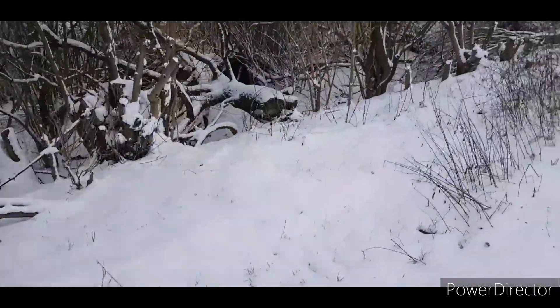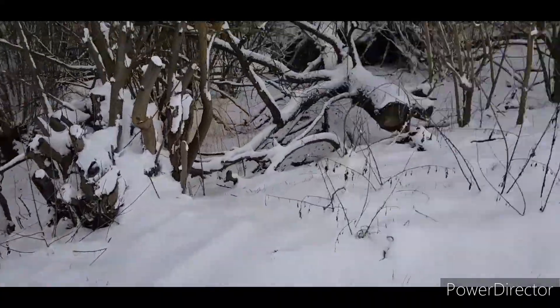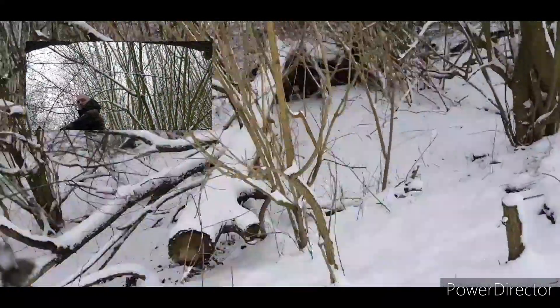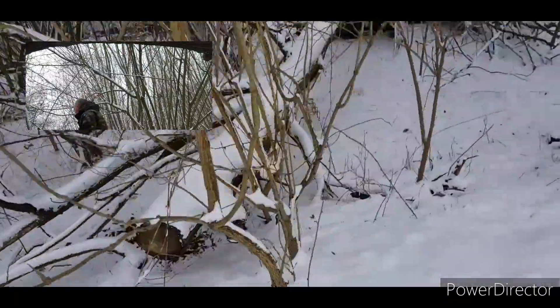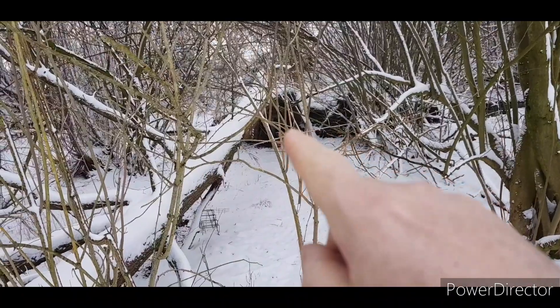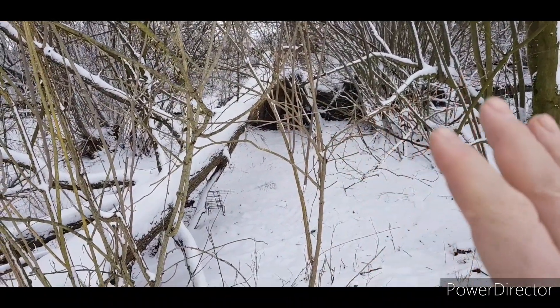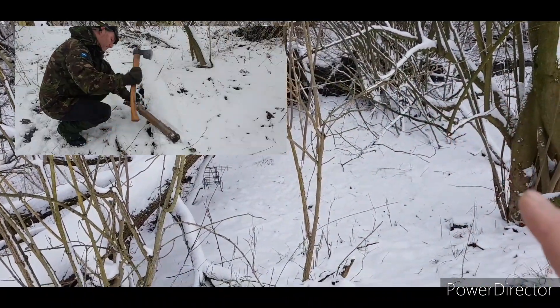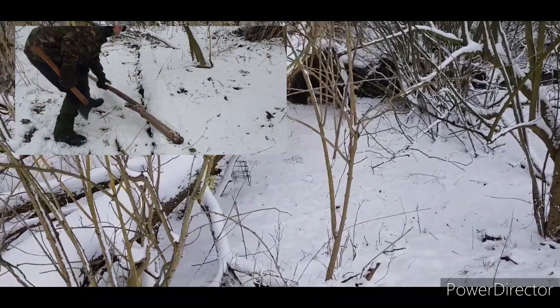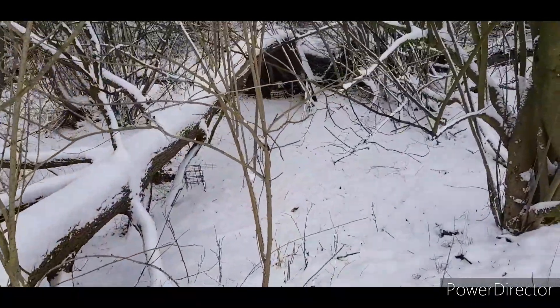So here's my spot, guys. It's actually easier coming this way than the other side — clearly a changed location. Yes, the snow gets in there, but still got a wee bit of coverage and everything like that. It does get windy, so I'll get down now.